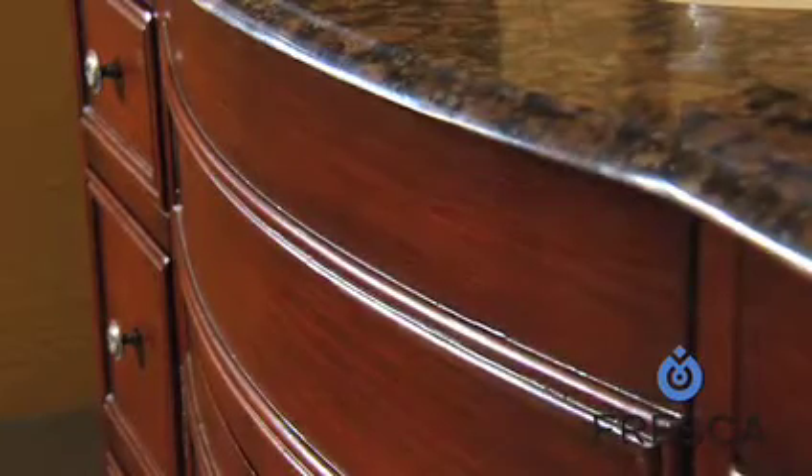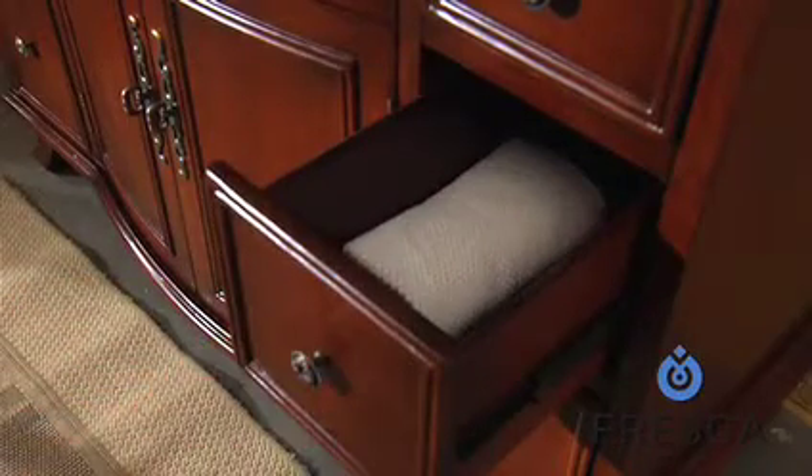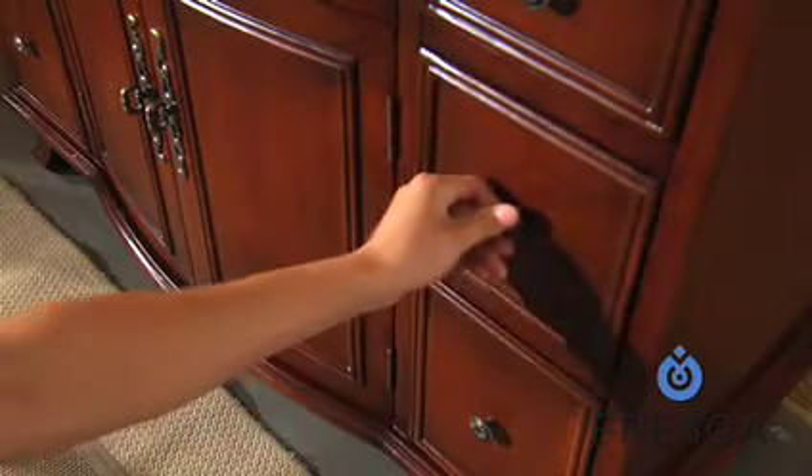The majestic countertop comes in your choice of travertine stone or granite in a variety of colors, and offers ample space for amenities, as does the six storage drawers elegantly appointed down the sides of the double door cabinet.